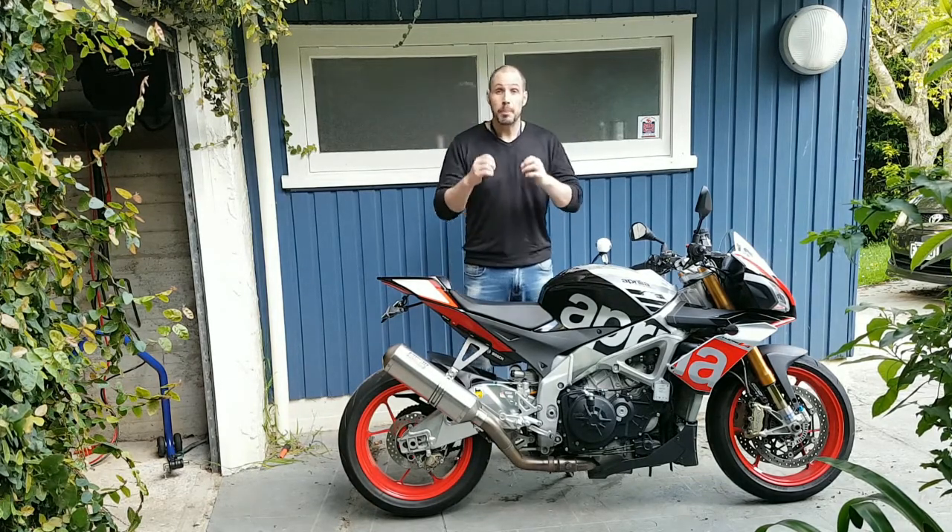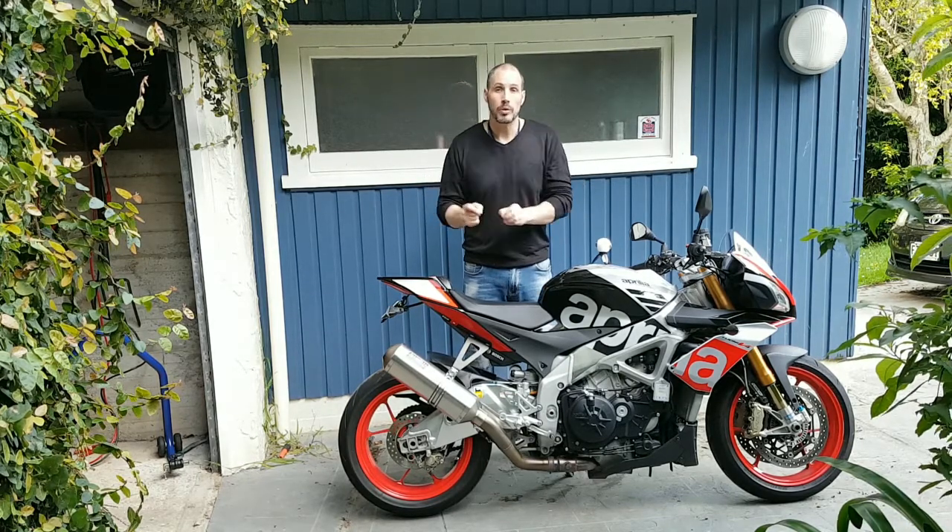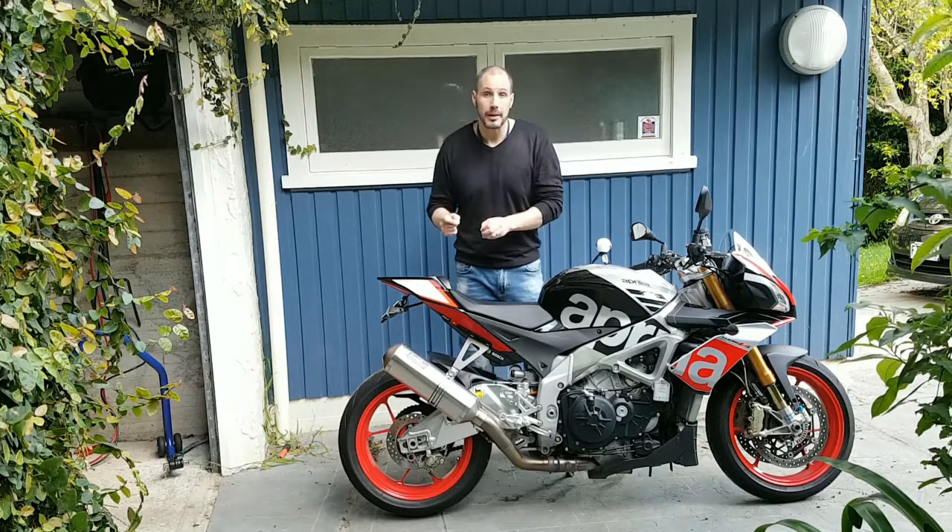So guys, the topic of today is Aprilia. I'm not going to talk about my Aprilia, but I'm going to talk about the Aprilia RSV Millie — an RSV-R Millie.